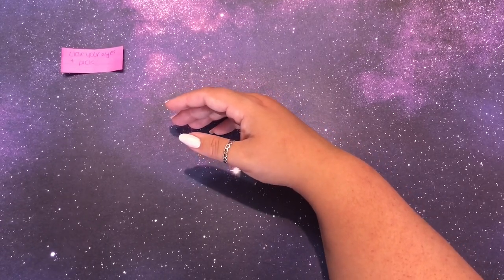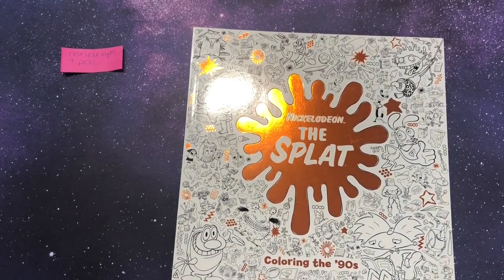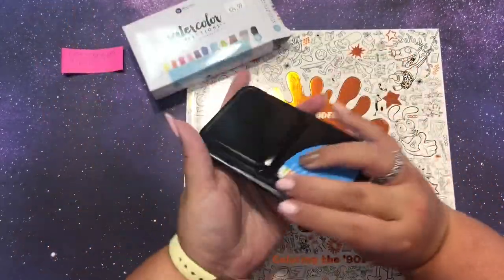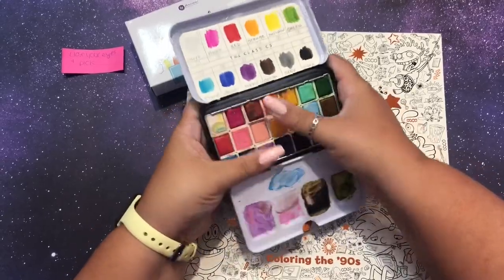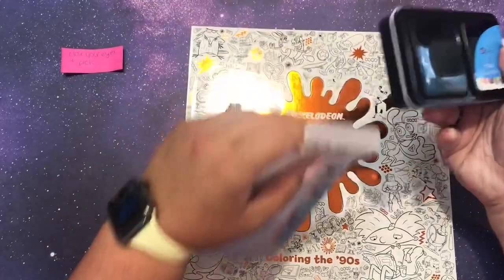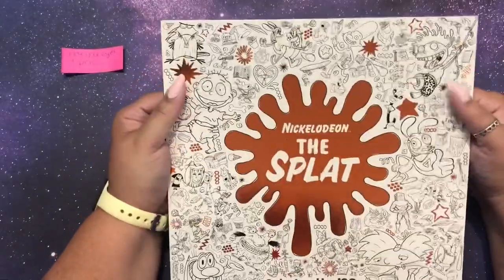I got my finger - oh my goodness! I dropped everything. One moment. I picked that one. I knew I was going to drop this. I dropped my watercolors right off the top of my thing - let's see if everyone's okay. Everybody popped out a little bit, but they're all intact. Whew, crisis averted. So I picked Nickelodeon's The Splat. This is a recent purchase for me and I have not done anything in here yet.